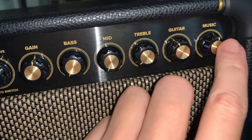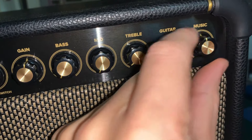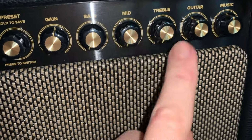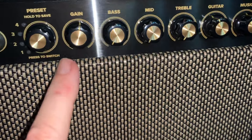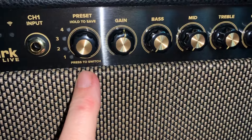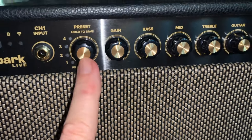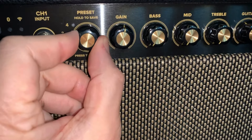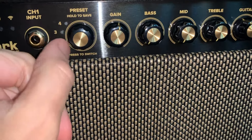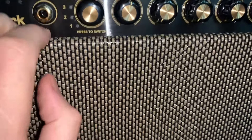If you select a background song and want to turn the volume up, you turn it here, but you can also use the application to do that. These controls are also controlled by the app — gain and presets. Press to switch gives you preset one, two, three, and four, all controlled by the Spark app on your iPhone. Pressing the button again gives you a second level of one through four presets — this is channel one.